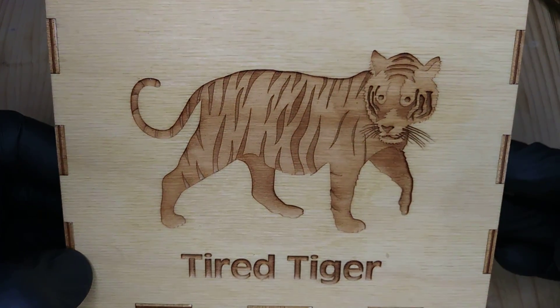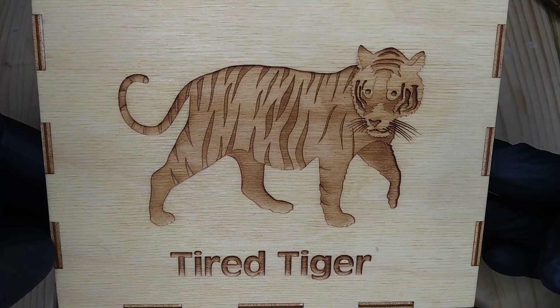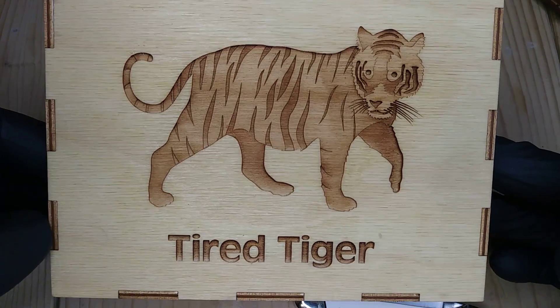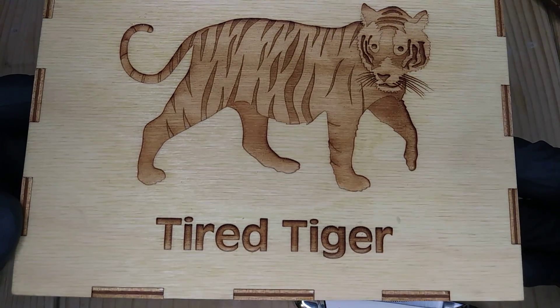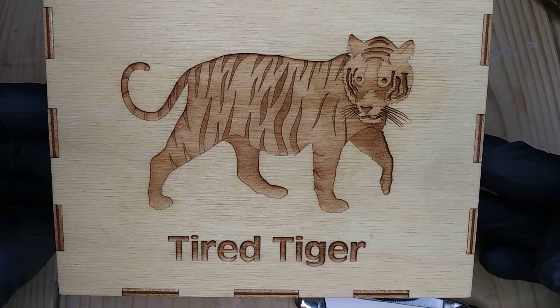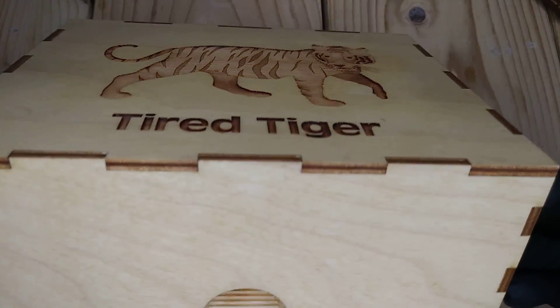This is a box my friend made. He has a special machine and he makes boxes for any number of things — games, knives, pipes. So high design. He sells on Etsy if you're interested. He has plenty of stuff there.